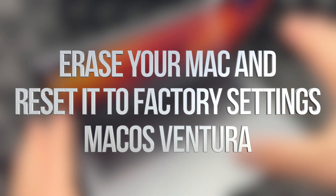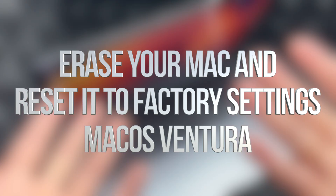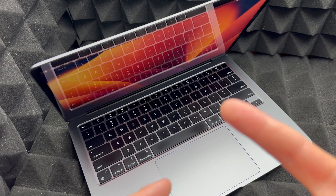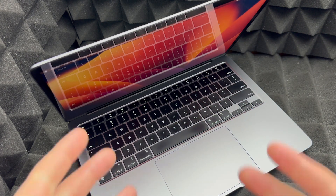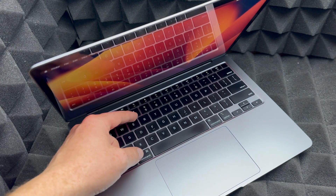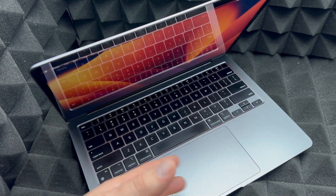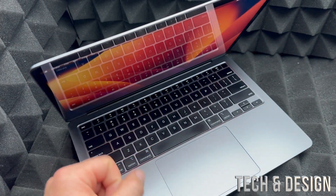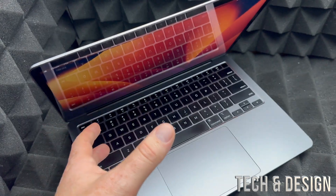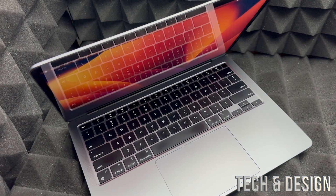Hey guys, in today's video we're going to factory reset a Mac. This video is specifically for M1 or M2 Macs. If you have an older Intel Mac, you would be holding Command+R for this process — I have another video about that. For M1 and M2 computers, the process is different.